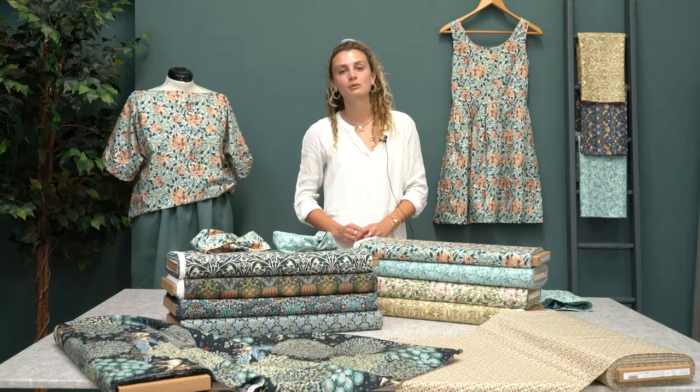All these fabrics are now available online on the website and in our showrooms. We'd love to see what you guys can make with them.